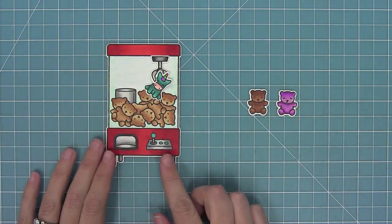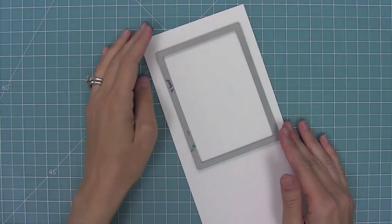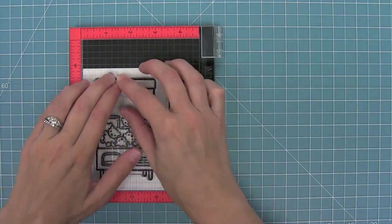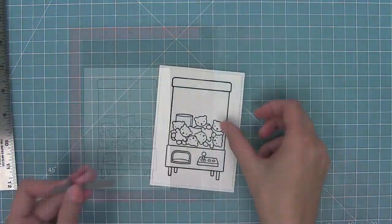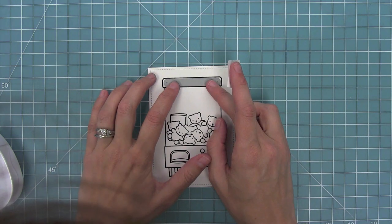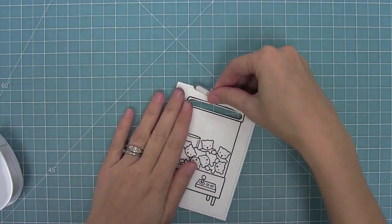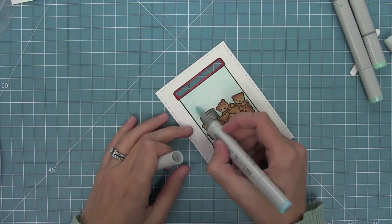One of my favorite things about this set is that it can be made interactive in two ways — both a slider and a shaker. First we're going to start with the slider. I'm using my largest four-bar die to cut some white cardstock, stamping my crane machine right in the middle, and then I'll take my shortest straight slider die from Slide on Over — it's perfectly sized to fit inside the crane machine. I'll hold it in place with tape, run it through my die cut machine, and you can see how that slider track has been created.